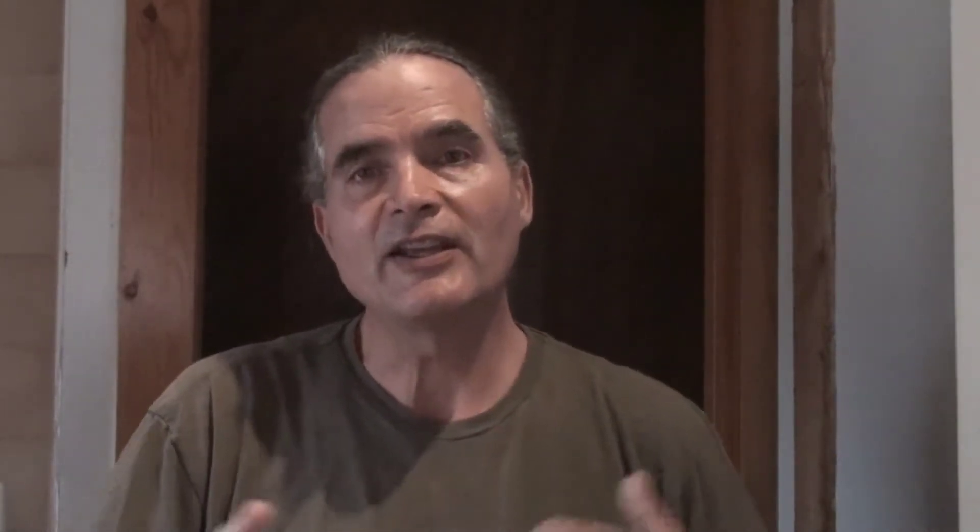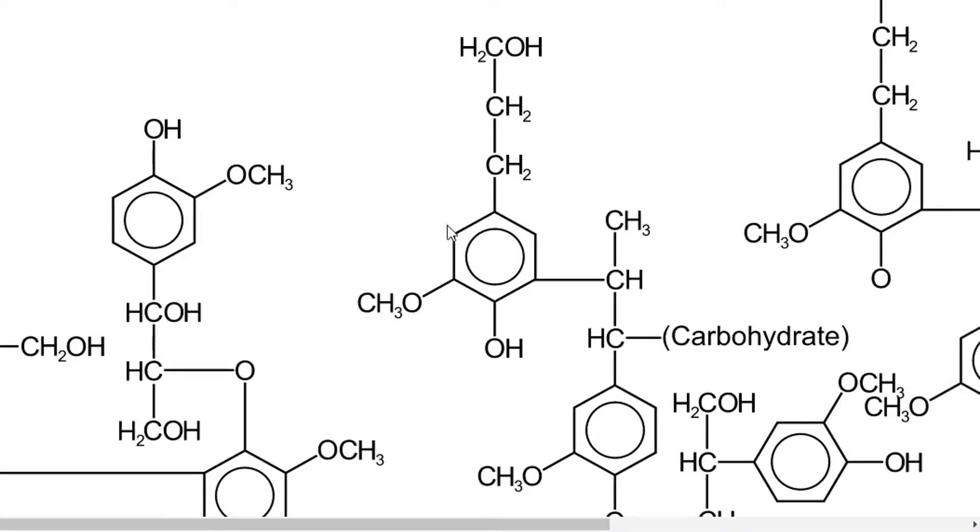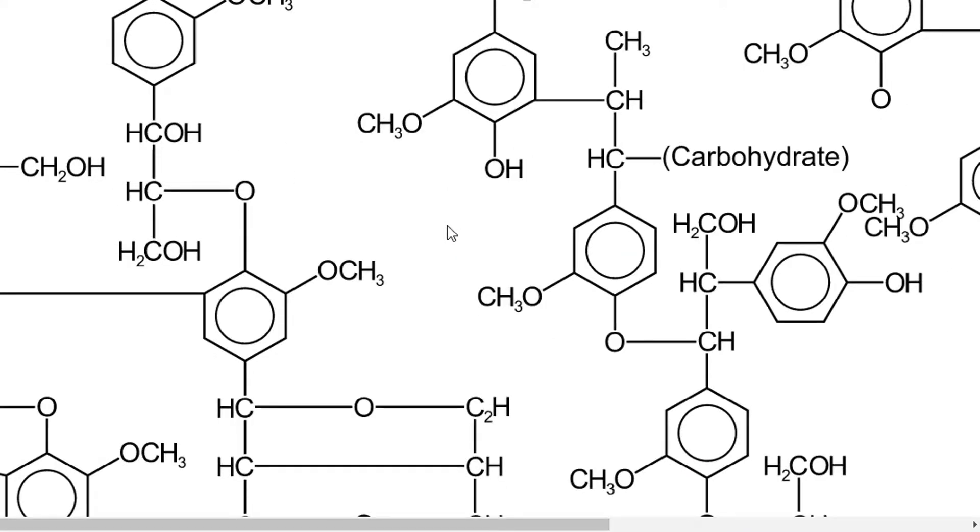Joan also mentioned that worms do a lot of the composting work. With cardboard and all the lignin components and cellulose in these materials — these are carbohydrate polymers — it's actually the fungi that do the first step to break things down.